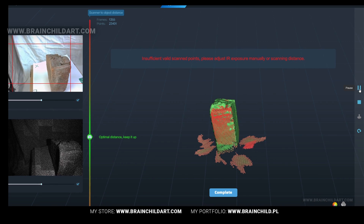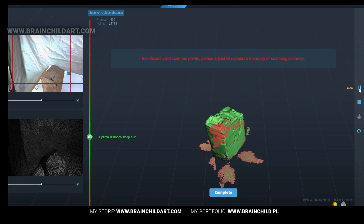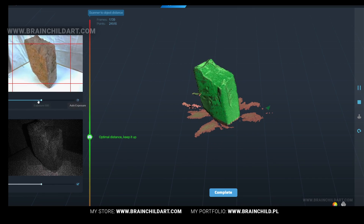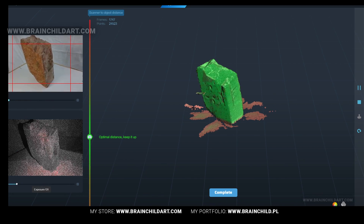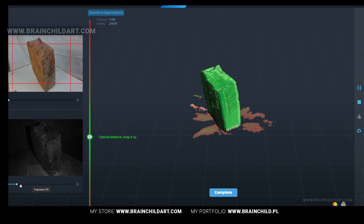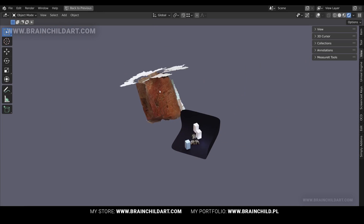To fix tracking loss during scanning, simply reposition the scanner to the previously scanned area. To obtain the best model, you may need to manually adjust the exposure to avoid over or under exposure, which is indicated by red or blue parts in the IR image. Move the device slowly during scanning, maintain the optimal distance as per the scan prompt, and ensure that all parts you want are fully scanned.